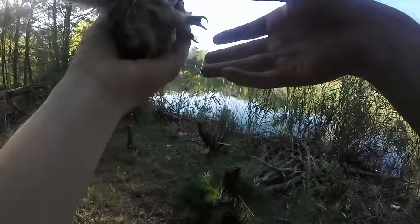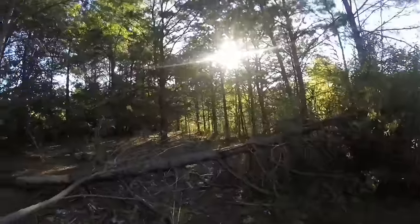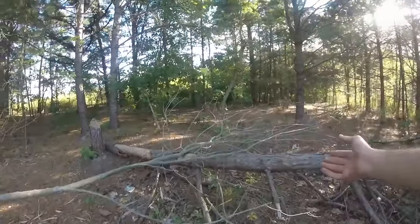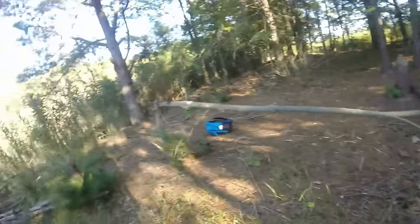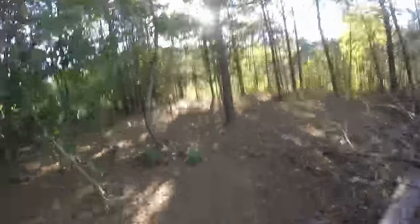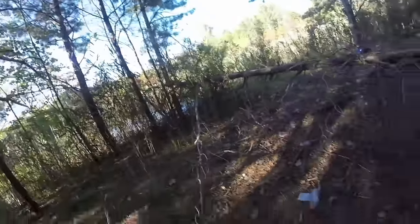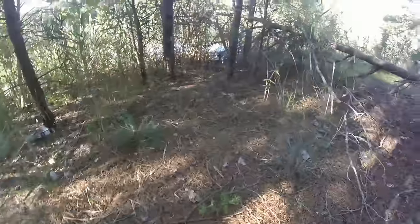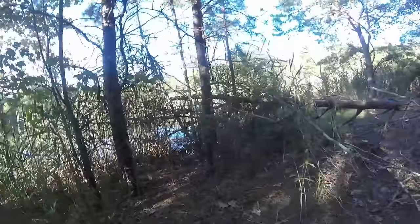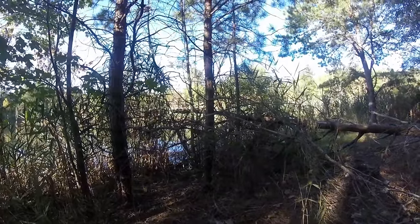I hope his wing isn't broken. I think this is a baby owl — he looks pretty young, pretty small. Calm down. Can he fly? I think he has a problem with his wing. He's trying though. I don't know what I'm gonna do even if I catch him, because I can't really heal his wings — but I can take him to a vet.